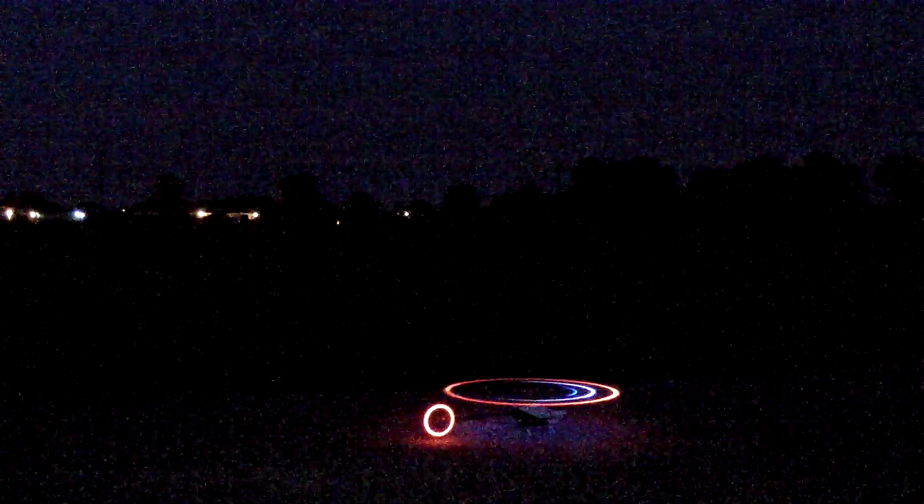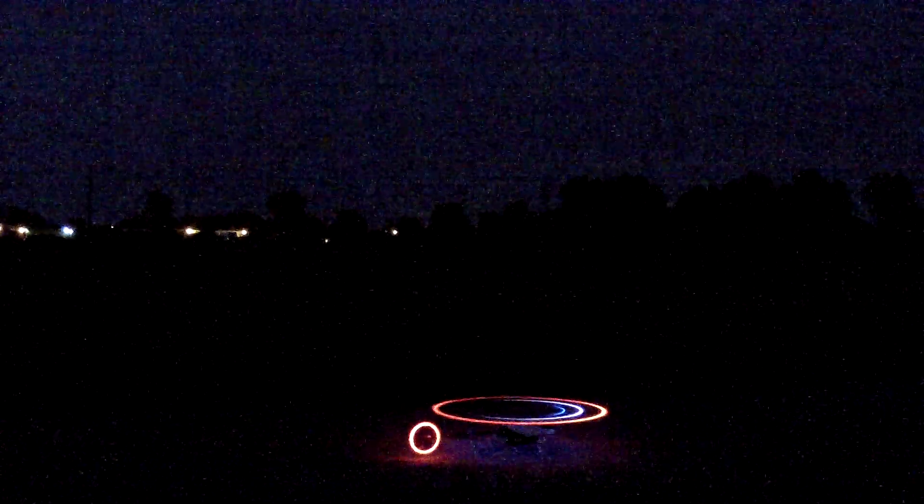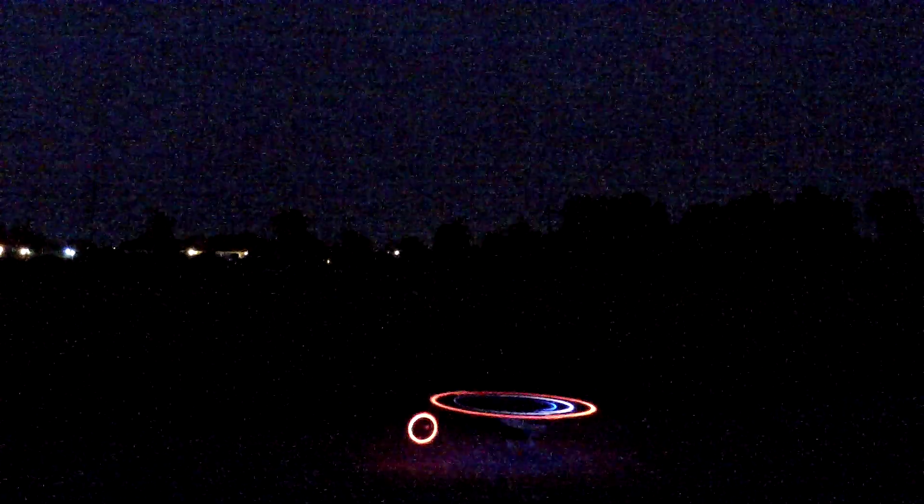Oh, that's bad. I gotta flip it at least once. Man, you can see that blue clear as shit.